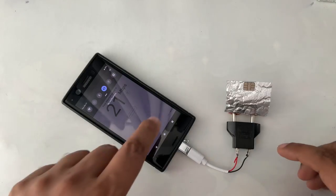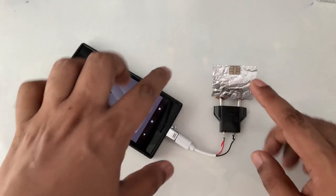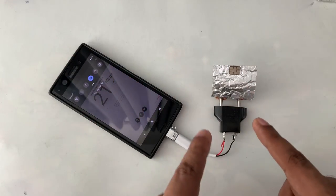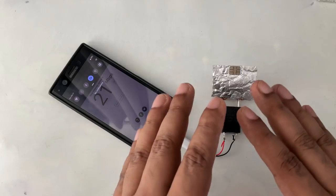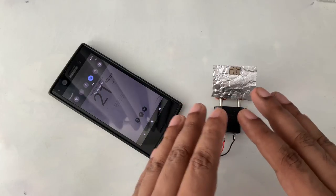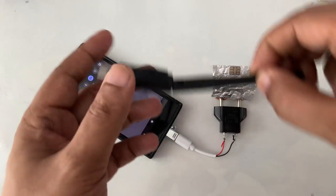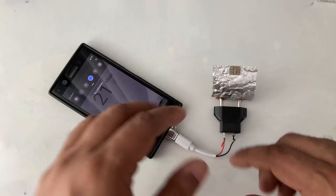Hi everyone, another video here. Last time I made this device — free internet, data, Wi-Fi without any magnet. Even with so many Wi-Fi devices, I don't use any of them. It's a very simple and easy method.